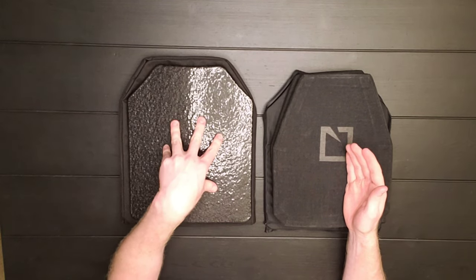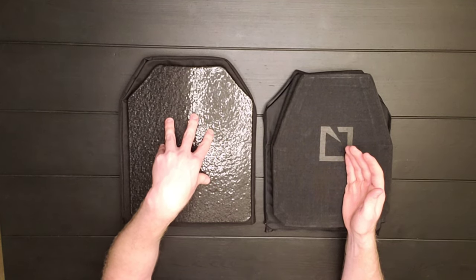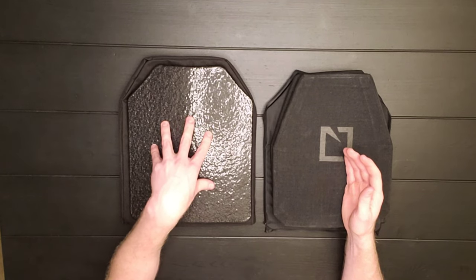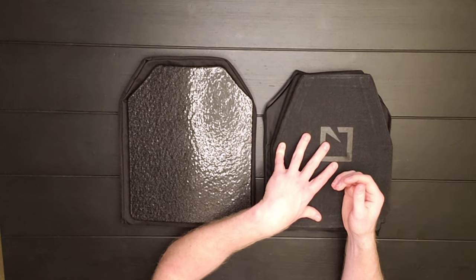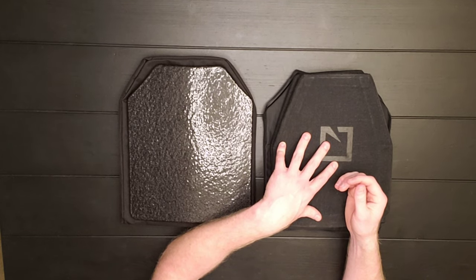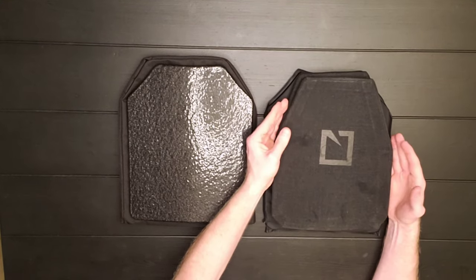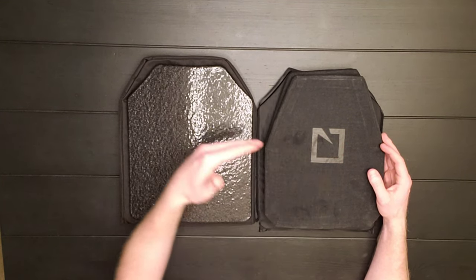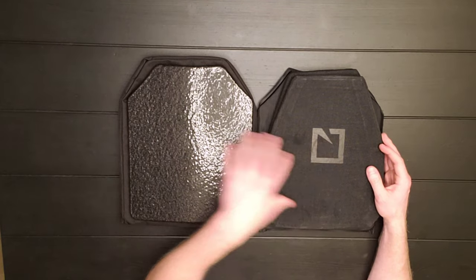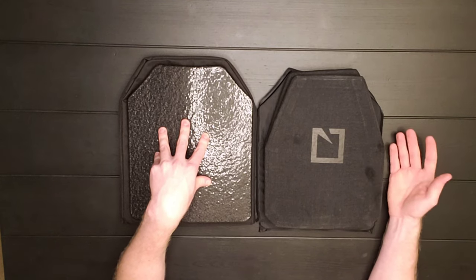Steel plates are only going to be maybe $300 to $400, maybe $500 a piece at most. Whereas ceramic plates can go upwards of $800 to $1,000, maybe even $1,200 a piece — not a set, a piece. There are some definitely high-quality ceramic plates out there, but even the highest-end ceramic plates might not be able to take as many hits as steel plates that might only be half the cost.